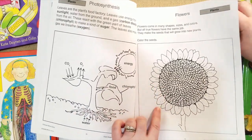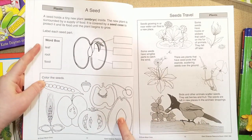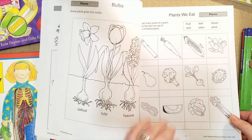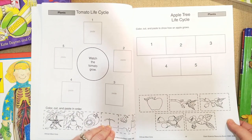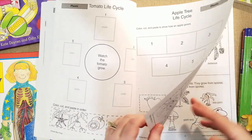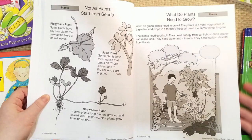They talk about photosynthesis on a coloring page, then parts of the seeds where kids practice vocabulary, write in and label the seed parts, and can color them — good for younger students. Labeling on the other side is great for first or second graders or middle schoolers. They cover how seeds travel, parts of plants, parts of trees, bulbs, and plants that we eat. There are cut-and-paste activities putting life cycles in order for a tomato or apple tree, and you can use the pumpkin life cycle for fall.